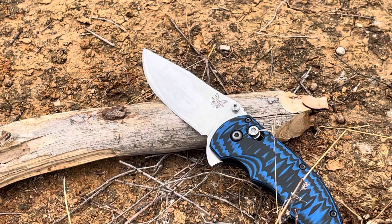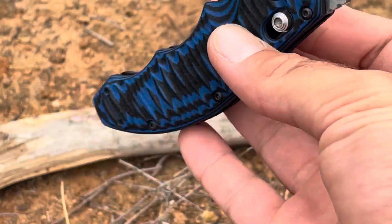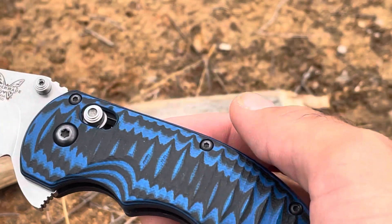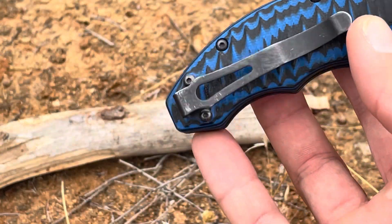The 154CM steel is going to give you pretty good edge retention as well as being easy to sharpen — something you run into with S30V and S35VN where it's not as easy to sharpen but more durable. 154CM is also an excellent stainless steel so you'll have pretty good corrosion resistance. Black and blue G10 handles — you're not really going to have to worry about them loosening up, and they hold up well. There are some decent steel liners in there, and the handles use a hex or torx key if you need to adjust. It also has an ambi pocket clip.